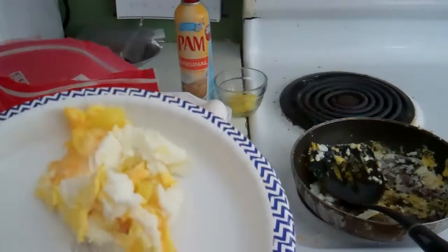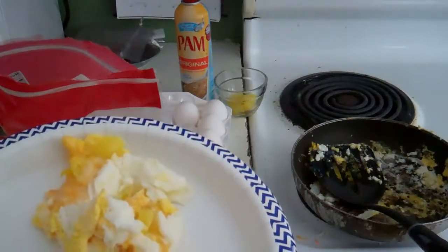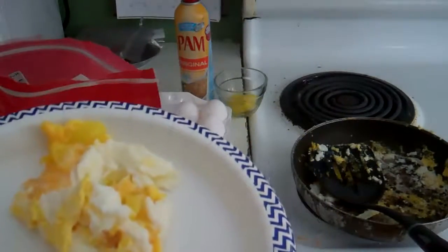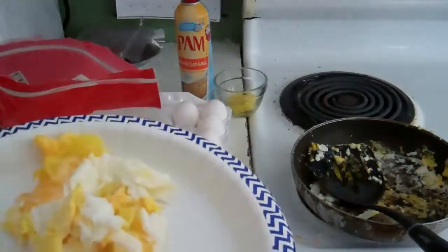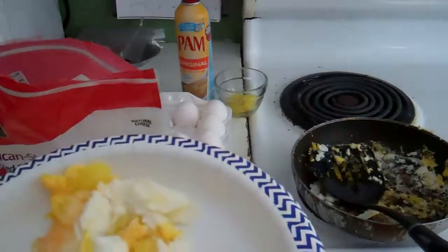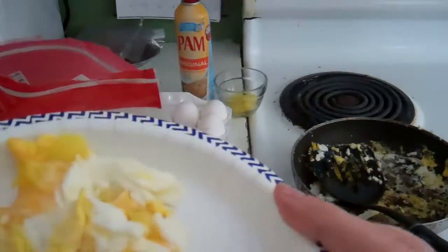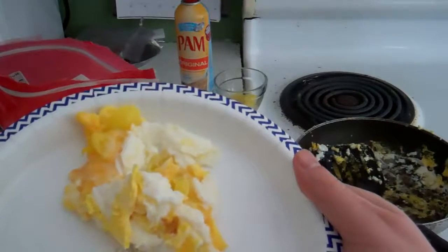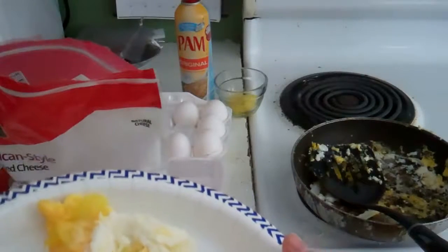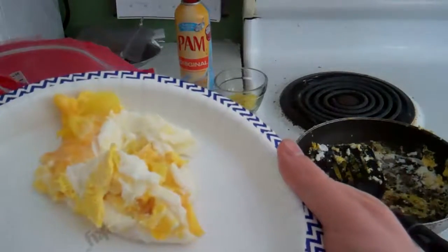So there you go — right there on the paper plate. It looks like crap, but I'm sure it's delicious. It's a little experimentation. I like my eggs fried. Omelets, I know, are made with scrambled eggs, but I like them fried, so I'm going to eat this fried. Bon appétit.